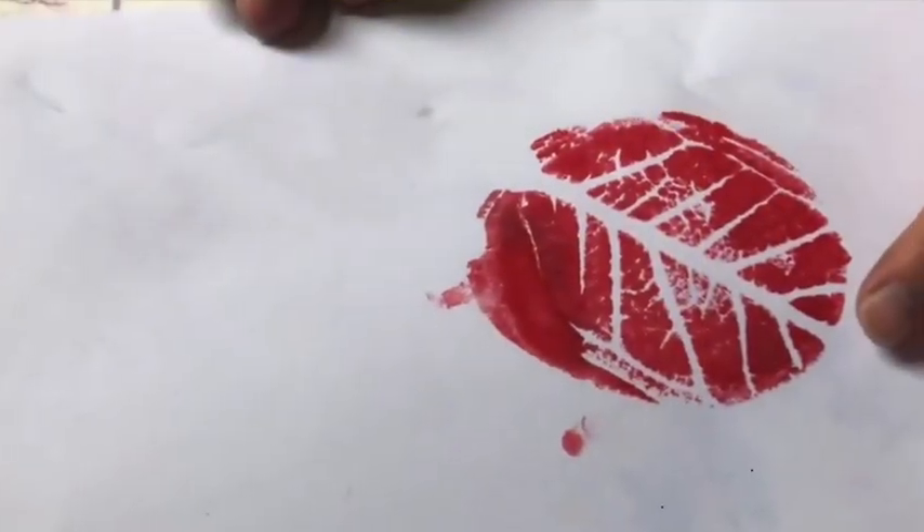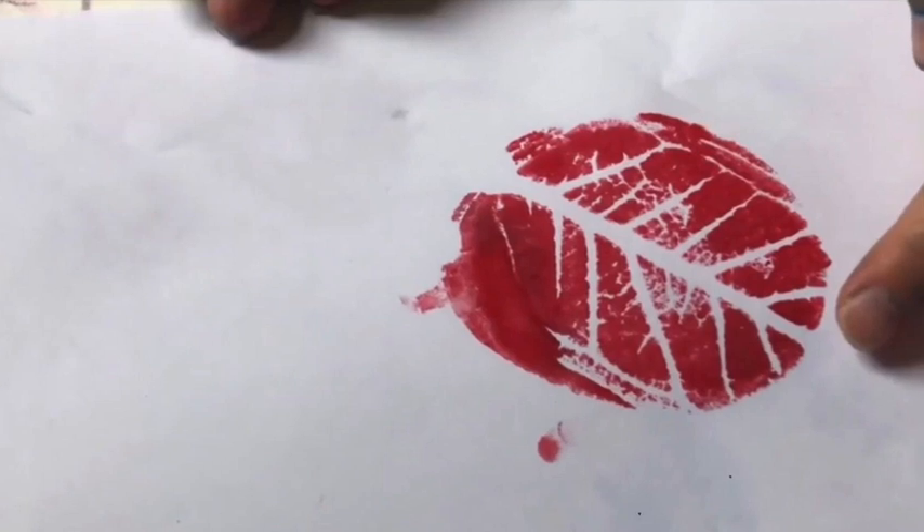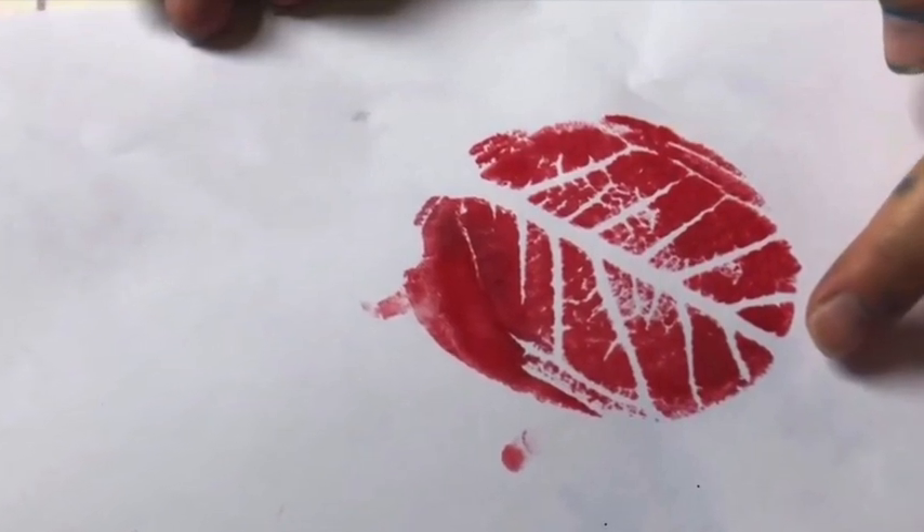In our QBG at Home science on the sidewalk series, you can learn how to make some beautiful leaf art.